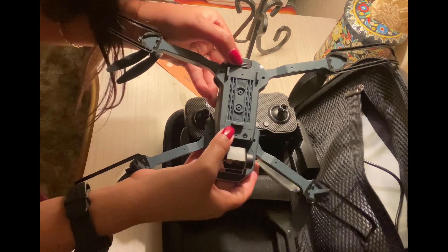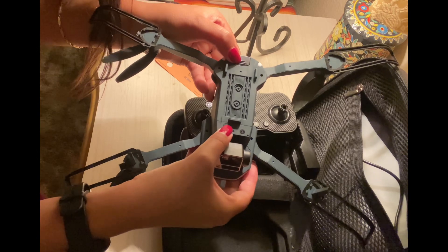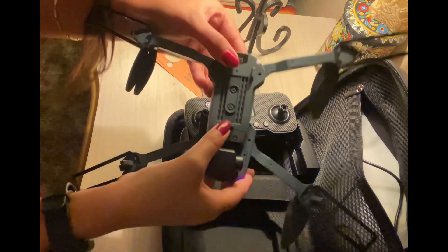So guys, once you have put your charged battery in your drone, there's a power button on the back side of the drone. Make sure you press it so your drone is activated.